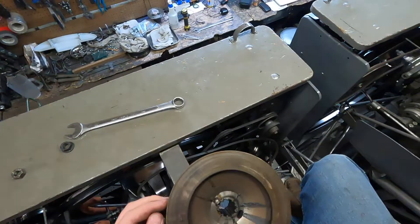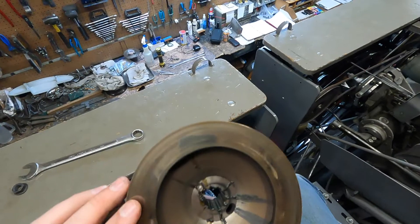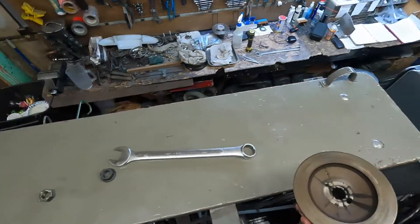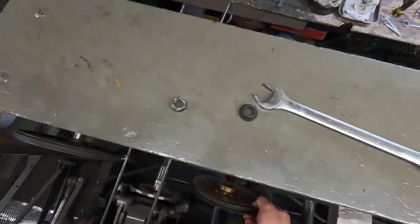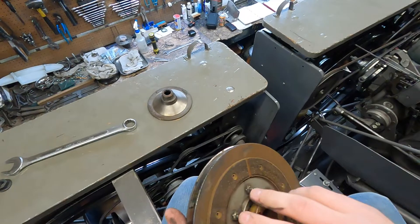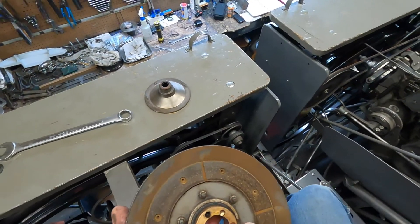Take this off and we'll inspect it. There is some shine to this, so I'll go ahead and take some Scotch-Brite and make sure that gets dulled up. The other thing I like to check is the pulley itself — make sure the bearing is good and make sure that the holes are fine.